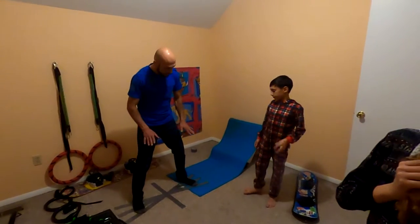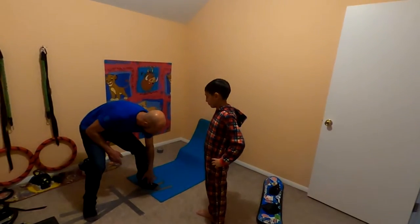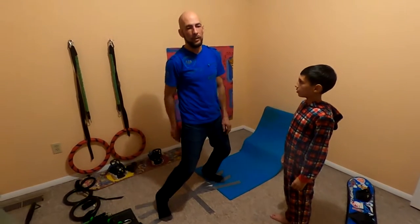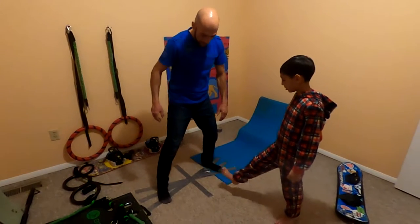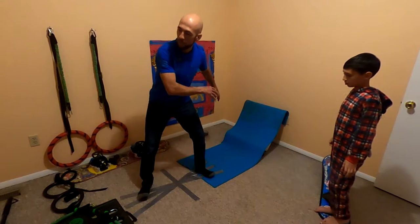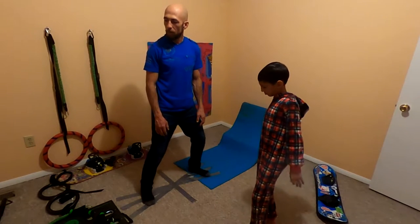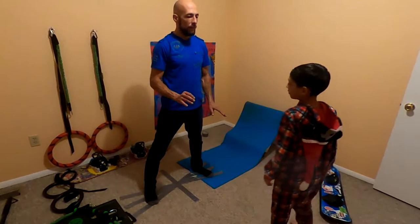As soon as this back foot goes behind this line a little bit, and this foot goes in front of this line a little bit — just a little bit — you already got to be on your toes like this, with your hands right here. And as soon as this foot goes behind that line, you've got to be on your heels with your hands right here. And in the middle you can be flat — both toe side and heel side.